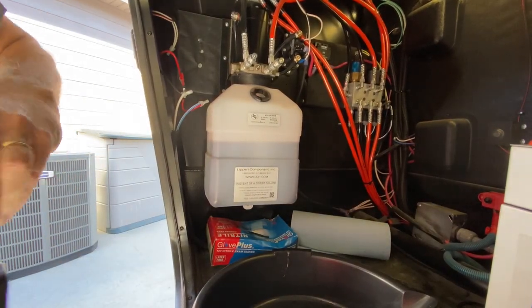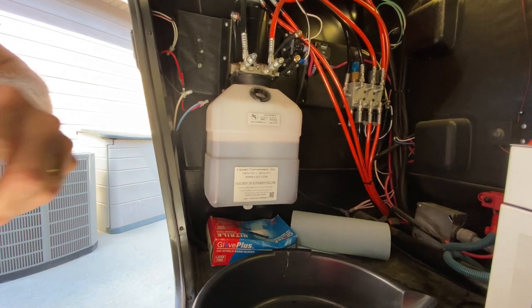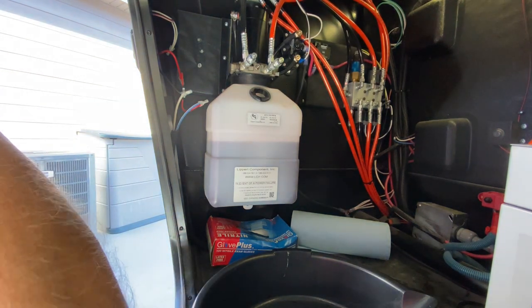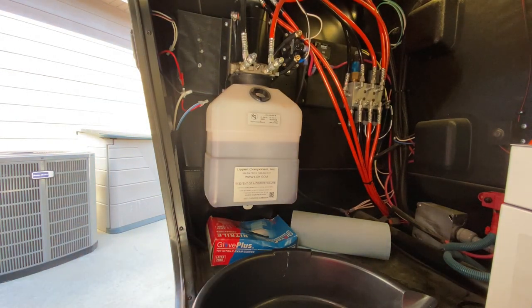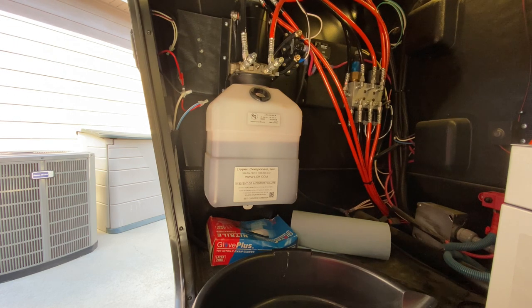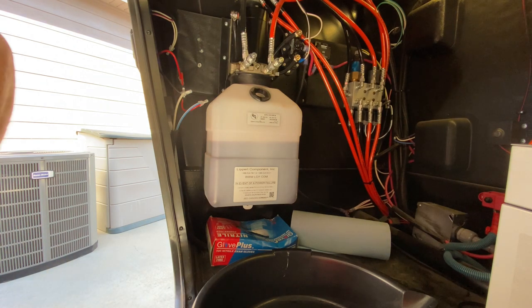Referring to the instructions, they said to make sure all the jacks are retracted, then add half of a quart to the tank, then extend the jacks fully and add the other half, then retract them and perform an auto level. I'm going to attempt to do all that.